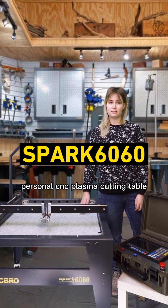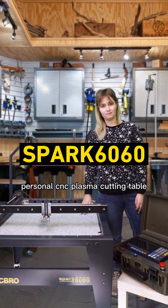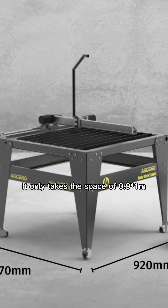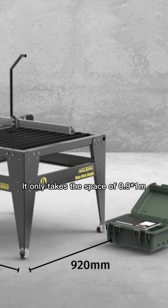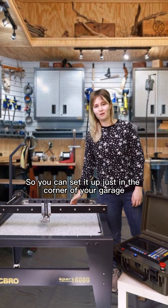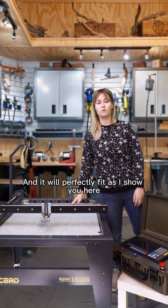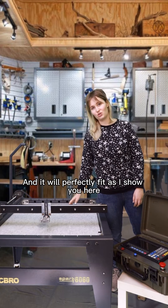The Broad Spark 6060 only takes up a space of 0.9 x 1 meter, so you can set it up just in the corner of your garage and it will perfectly fit, as I show you here.